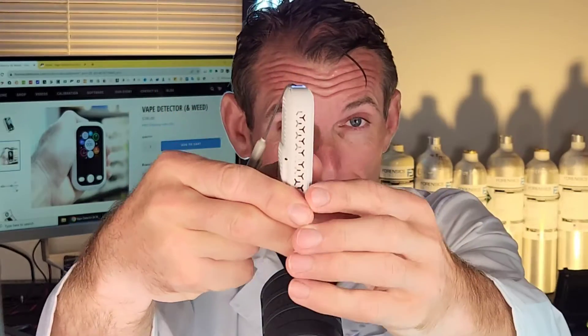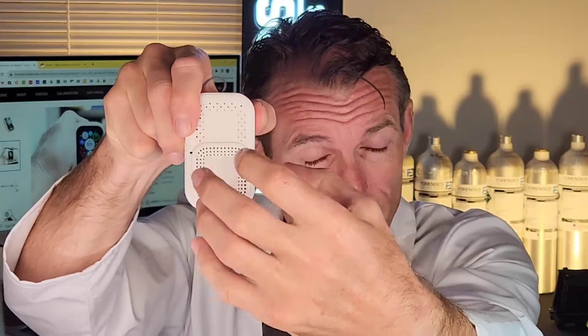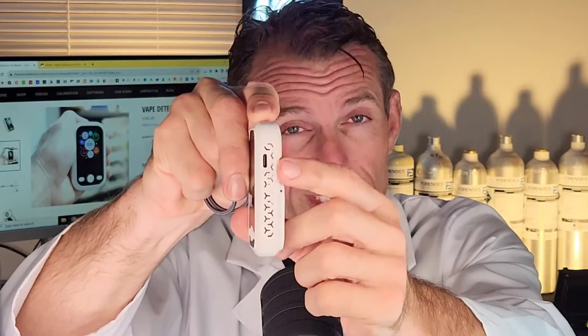You see that? There's the side profile, and at the back you can see all the grills — very porous, so all the vape particles can go onto the sensor efficiently. On the other side profile, we have the Type-C USB port. The unit has a rechargeable battery.